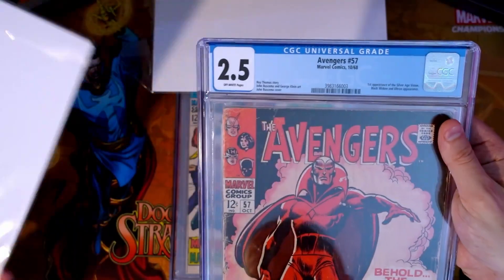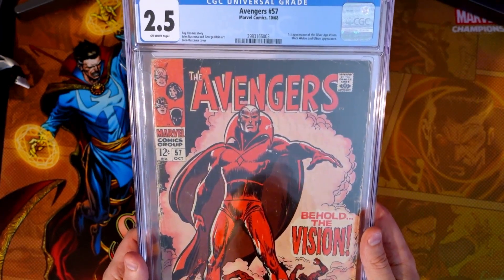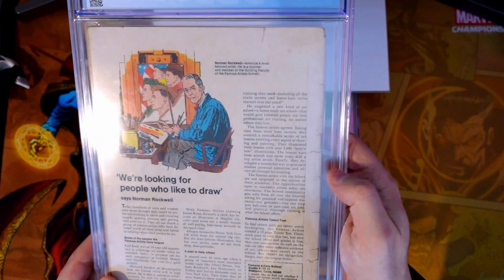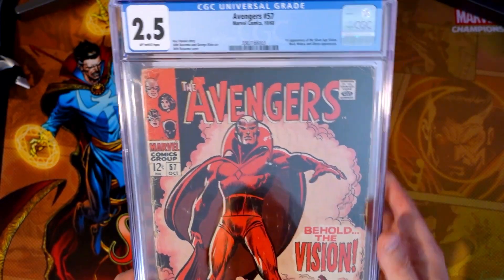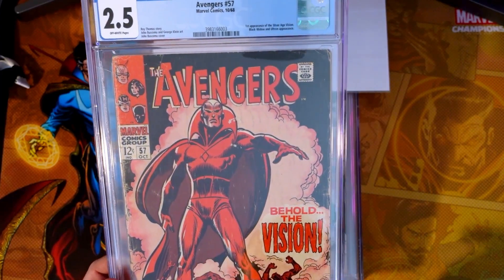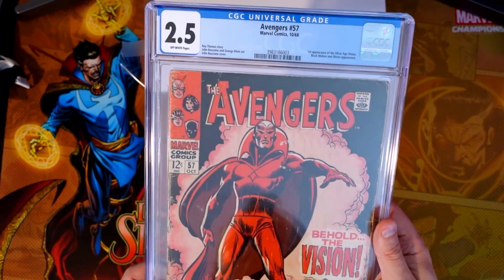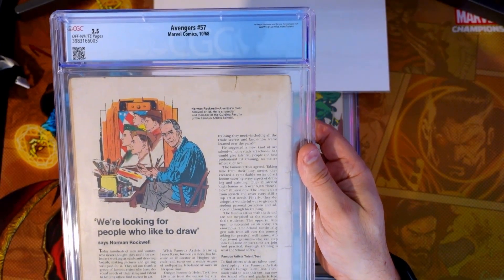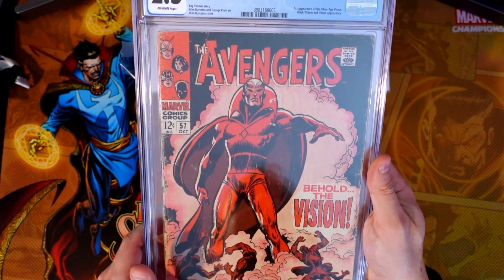It came back as a 2.5 with off-white pages — a lower-end copy by any stretch of the imagination, but still very cool to have. You can see this book has had better days — that spine is really rough. But it's a blue label, complete copy. The grader's notes are heavy tears to cover, heavy wear to cover, moderate creasing to cover, and very small multiple tape pulls on the cover. The grader's notes are pretty much right on point with this one, so Avengers 57.